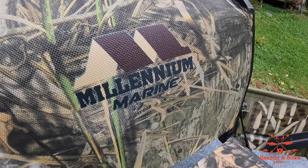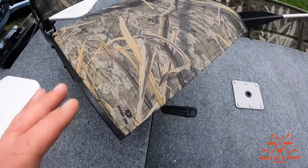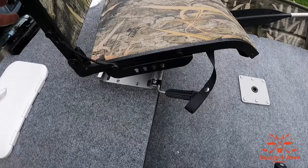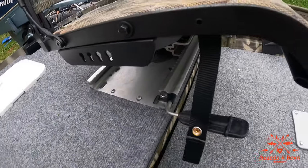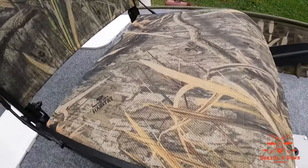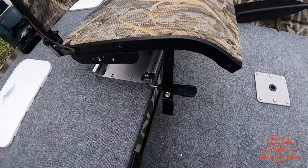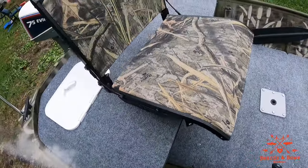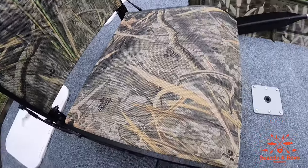This is the Millennium Marine boat seat in Shadow Grass — this thing is super comfortable and it's mounted to this track system right here. Basically, if you're fishing you can have the seat in the center of the boat, and when you're driving you just press down, slide it over, and you're off-center so you can steer the outboard. It's an awesome seat.